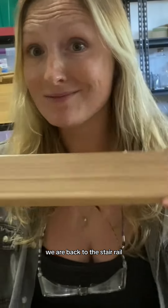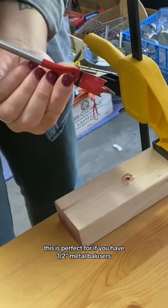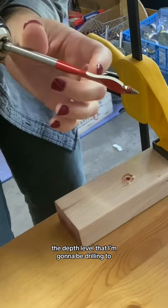We are back to the stair rail. I have a 5/8" bit. This is perfect for if you have half-inch metal balusters. I also went through and marked on my drill bit the depth level that I'm going to be drilling to.